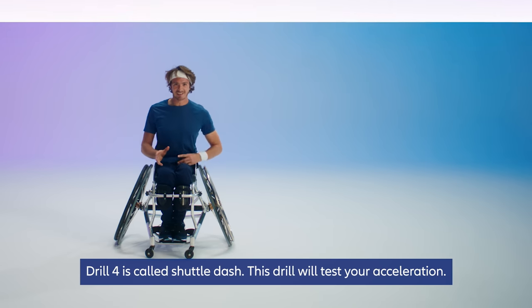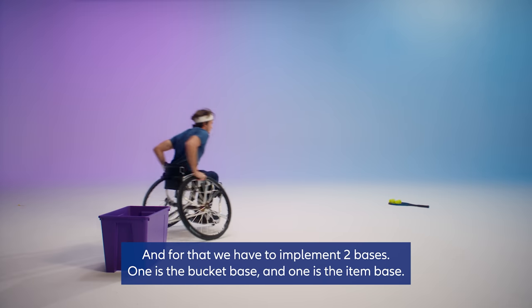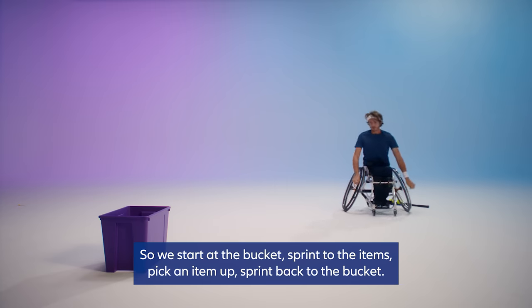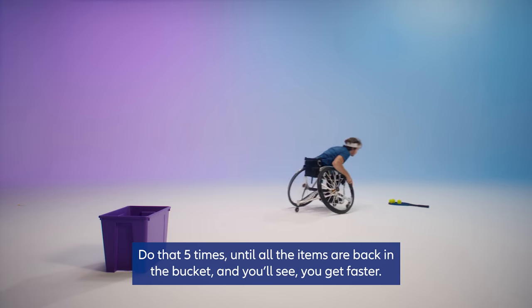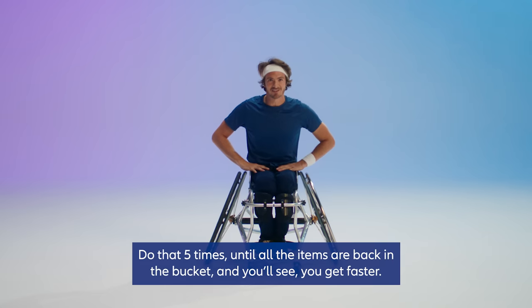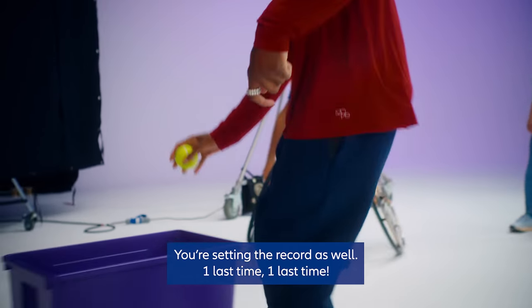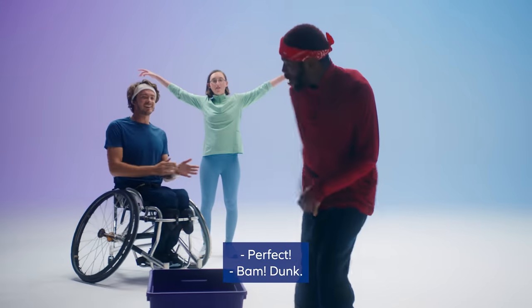Drill four is called shuttle dash. This drill will test your acceleration. We implement two bases: the bucket base and the item base. Start at the bucket, sprint to the items, pick an item up, sprint back to the bucket. Do that five times until all the items are back in the bucket and you'll see you'll get faster. Let's go — nice, first one, come on, you got it. You're setting the record. One last time — go for it! Perfect. Dunk!